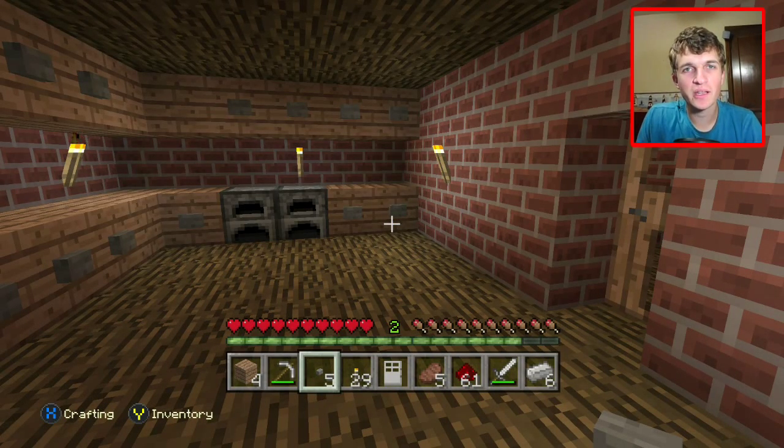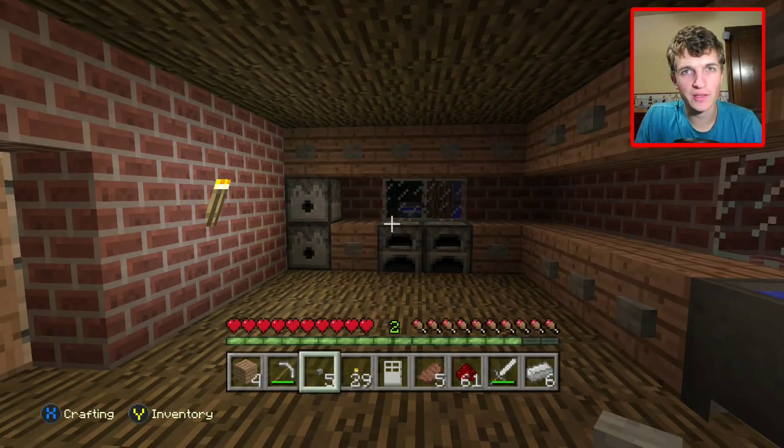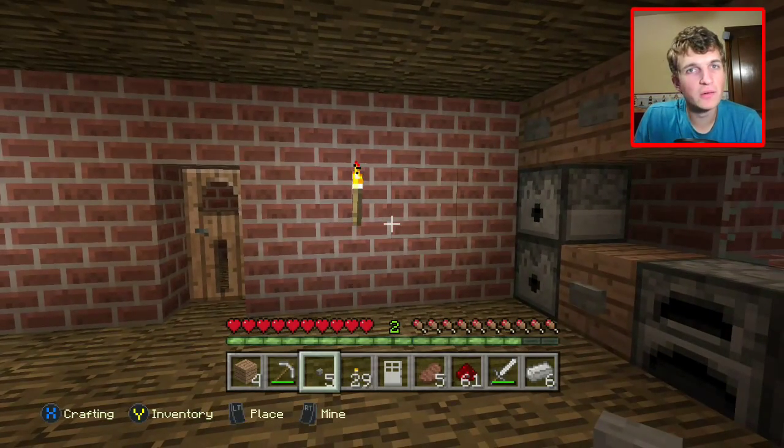Hello everybody, it's BeeJaws and welcome to another Minecraft episode. Before we get started, a few shout outs. I want to take a second to shout out Thomas Pereira and Sarah Pickens — thank you guys so much for your support, I really do appreciate it. You guys are awesome, and anybody else who watches my videos is still awesome. I appreciate all the support you guys give me.